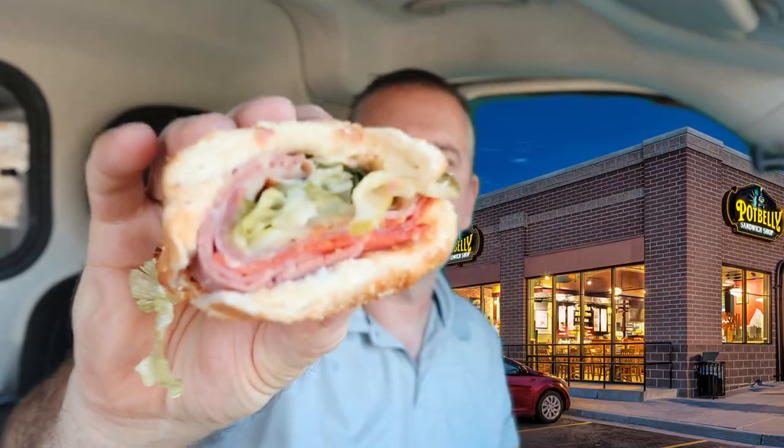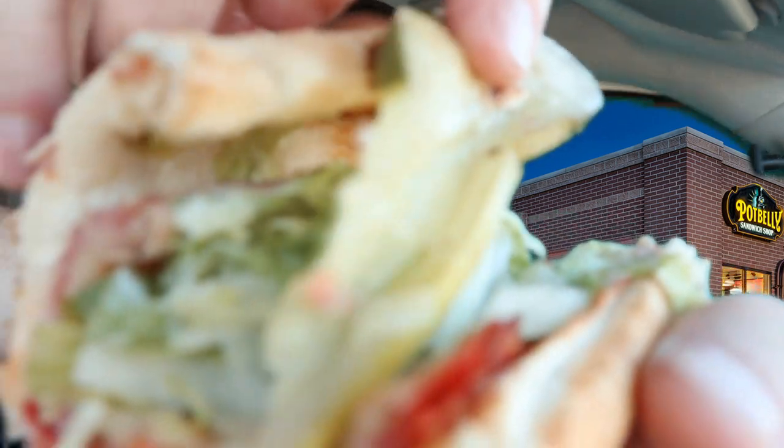All right, guys — second half of the sandwich. Sorry about not getting a great look inside the sandwich; it's very, very messy. The bread is not soggy — not very thick, though, but not very soggy.